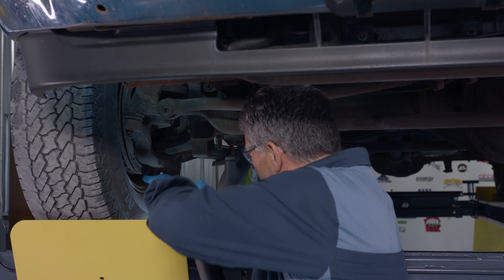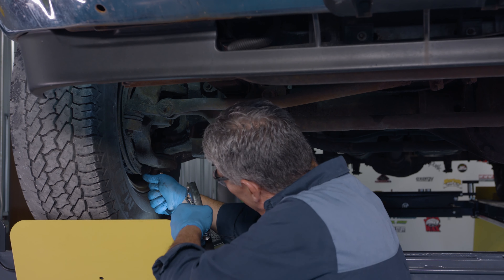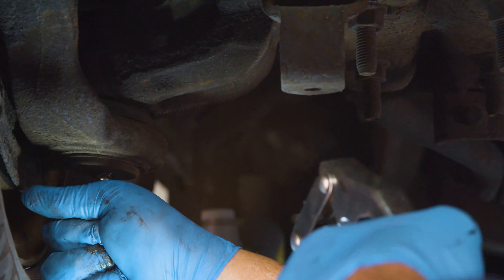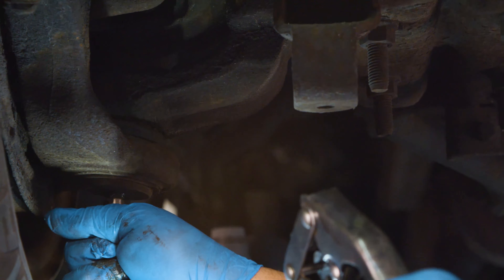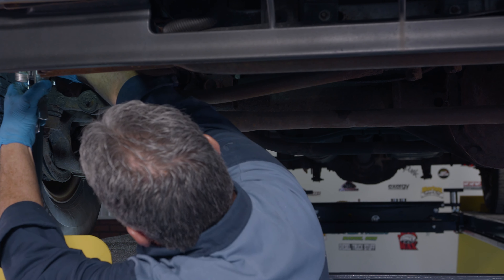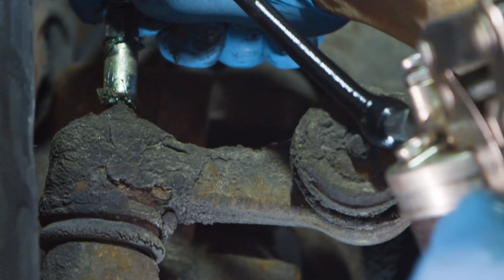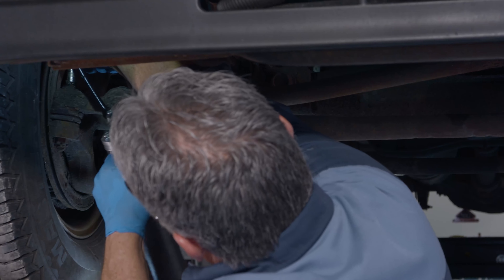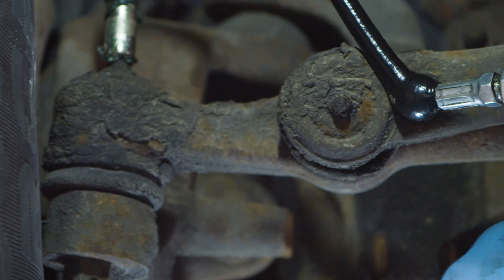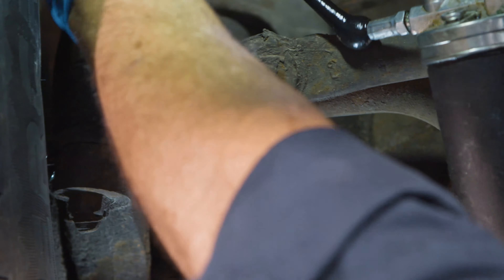Come over to the passenger side. A few pumps — watch the rubber boots, see if your grease is starting to come out. You can see the boot taking the grease and it's starting to show me that it's full.